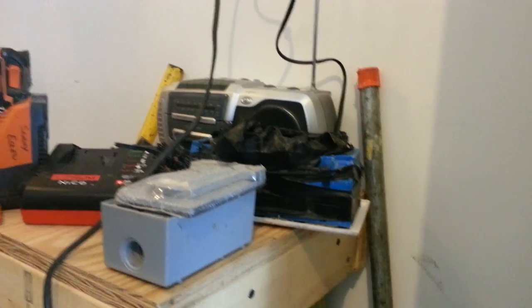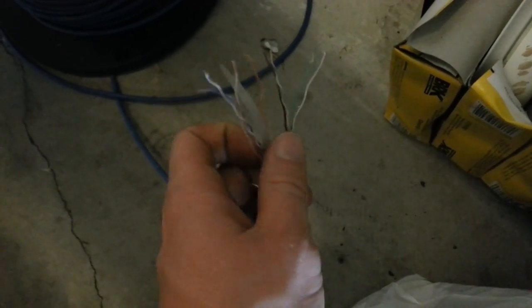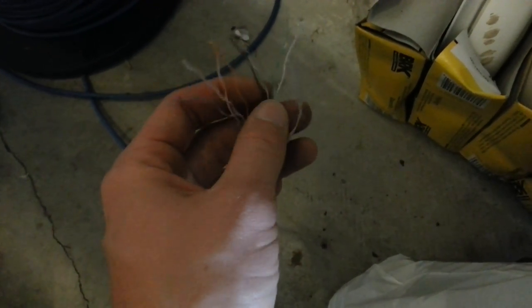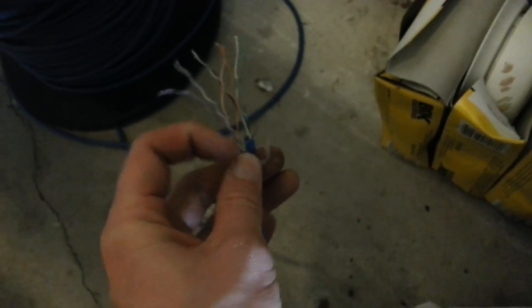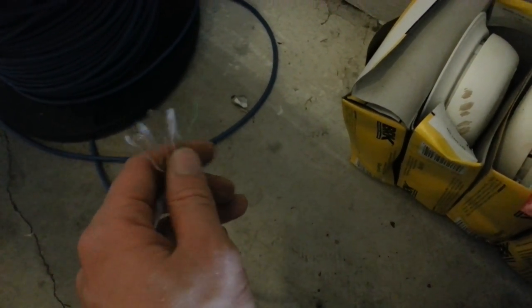Looks like I got a single-gang bell box here with a cover. There's my half-inch bender. Over here there's some Cat5 cable and some extra smoke detectors. This Cat5 you use for your doorbells, garage door sensor wires, phone lines, and nowadays Ethernet cables for your internet. So Cat5 — doorbells, garage door openers, telephone, and internet jacks.